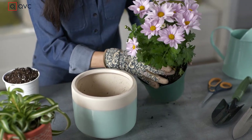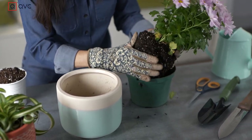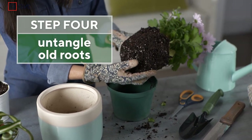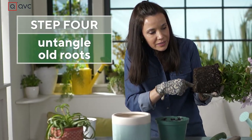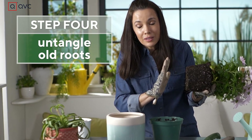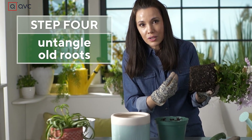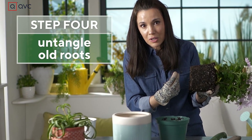Gently pull the plant out of the container it's in. Now sometimes your plants are gonna be really root-bound — that means that this whole area is gonna be covered with roots. You need to nip that in the bud, so to speak, because that's gonna make it so the plant has a hard time getting nutrients and water from the soil.